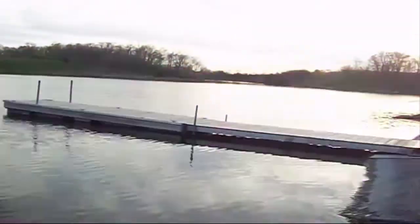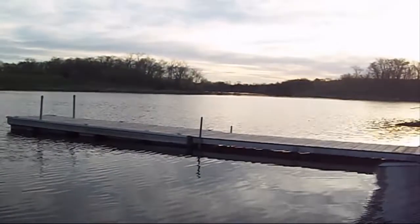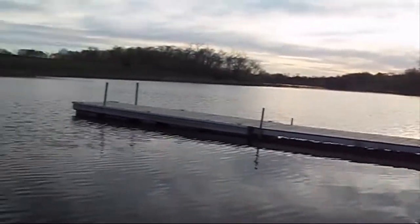We're gonna head over in that direction over there, see if we can't come up with something. I'll get the boat out and we'll get fired up.